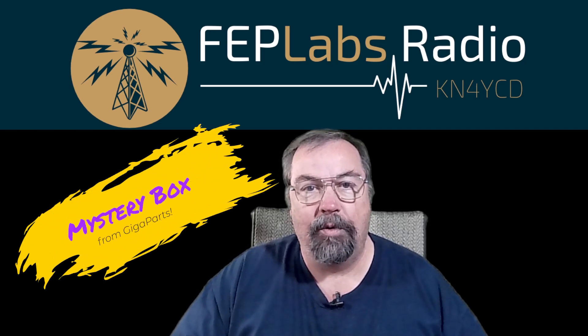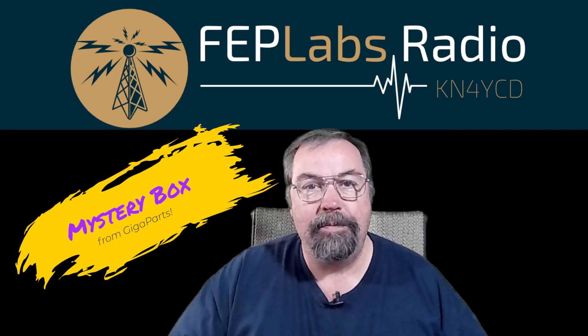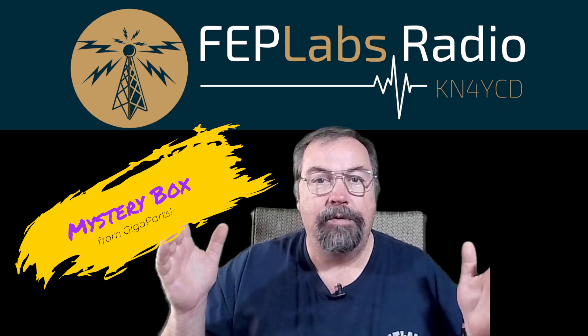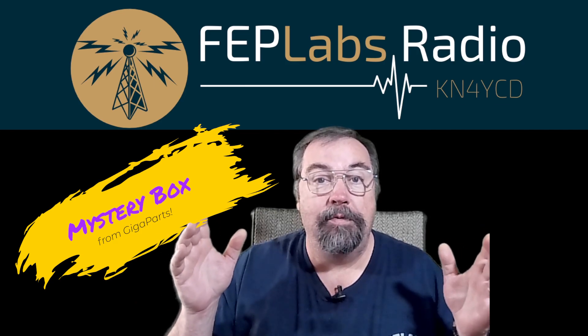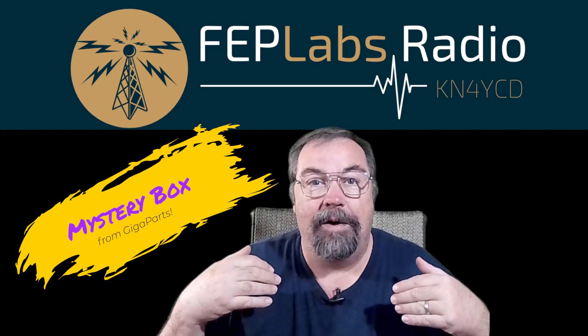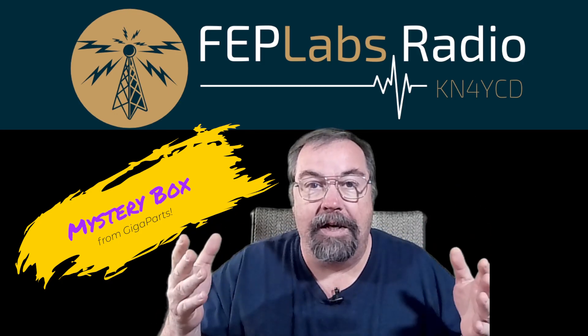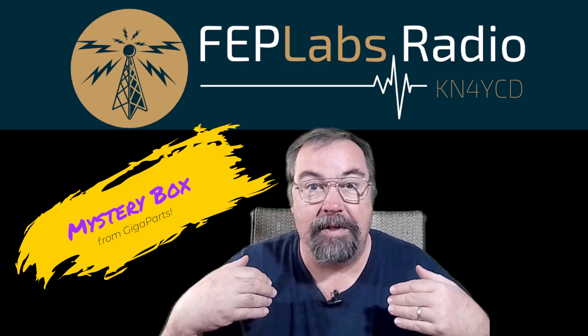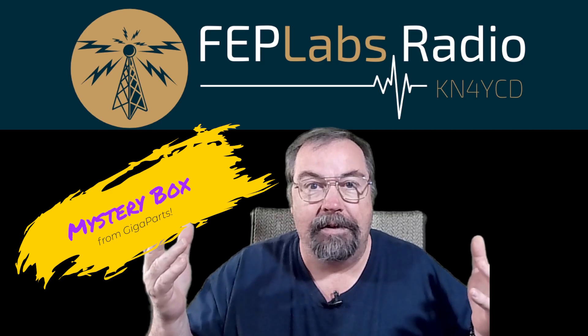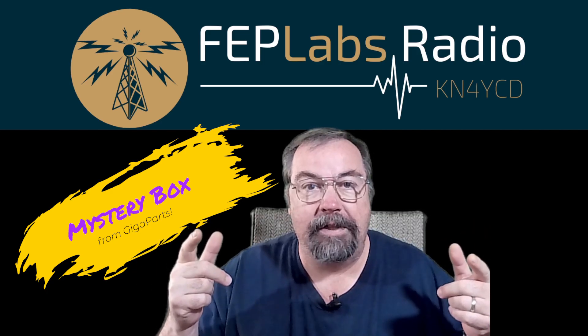Hey guys, I'm Jim, KN4YCD, and you're watching FEP Labs Radio. We have a mystery box to open. It's that time of year — time for you to buy the best deals you can find on Black Friday for you. My wife does not want ham radio gear. You guys are not buying things for your wives based on my recommendations, unless your wife is a ham. So, it's all about us. This is where we can find some cool deals.